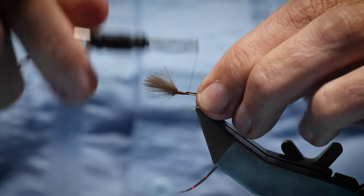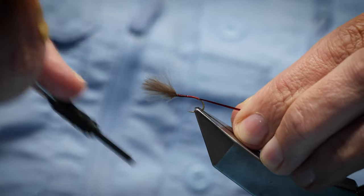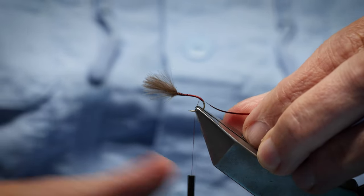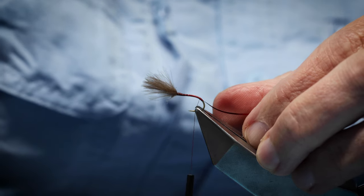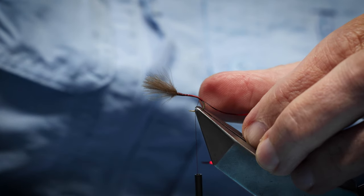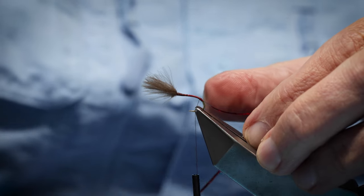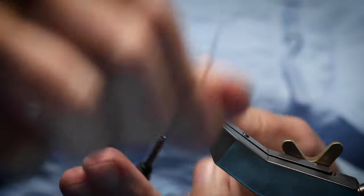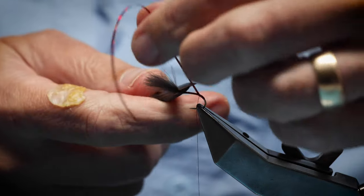Now on the way down I'm going to tie in the red holographic tinsel — it could be a medium or a small. This is just a tag at the back of the hook; I'm going to come round the bend to this point here and then come back up. Tag length is around about two to two and a half millimetres. To protect that I'm just going to wind over — super glue is probably best but varnish is good as well, so I'm just going to use a wee touch of varnish just at the back, not too much. This will protect your tag at the back. A couple of turns — that's fine; this is a medium-sized tinsel; if you were using a smaller one, probably three or four turns.